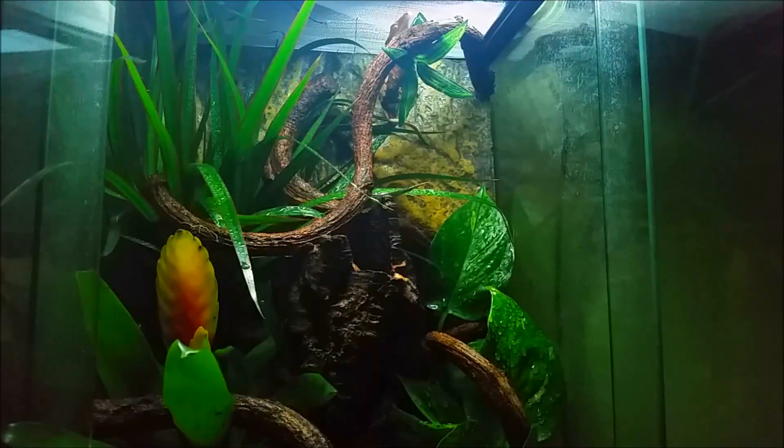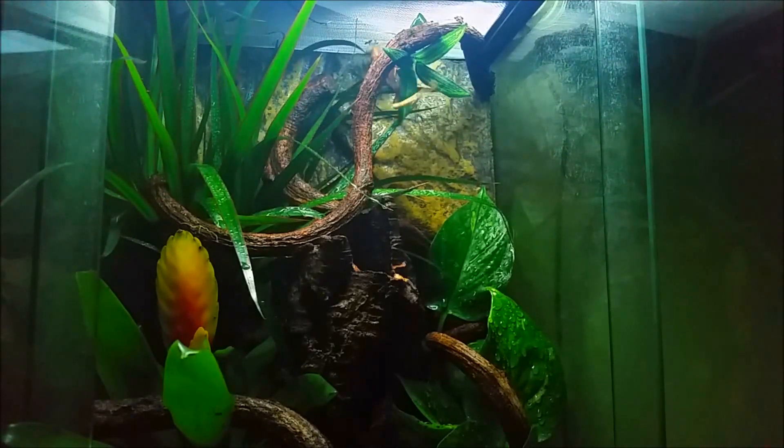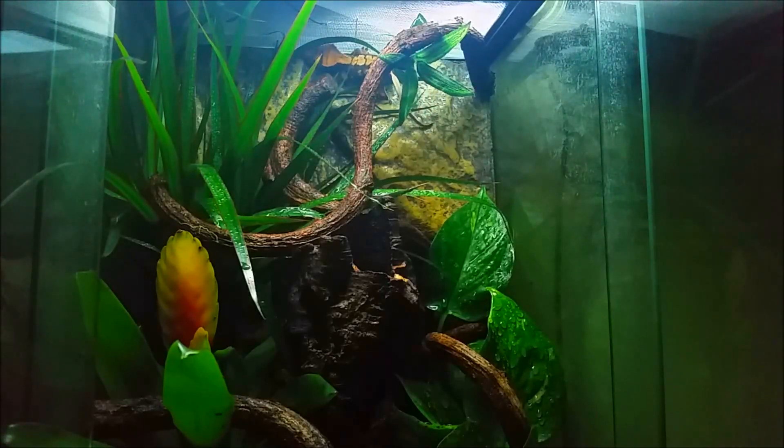Hey guys, what is up? Today I'm going to be entering Japan Herping Channel's contest entry for 2015. I'm going to be entering my Crested Gecko and its setup.